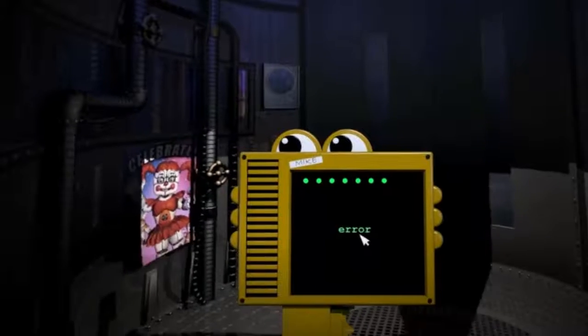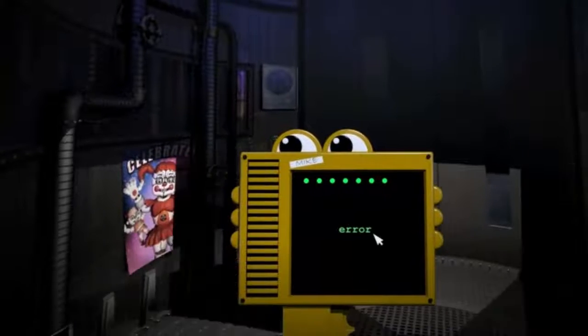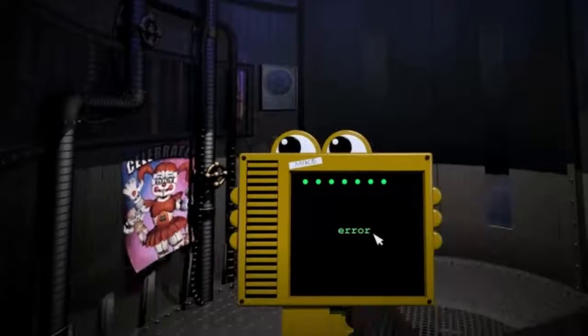It seems that you had some trouble with the keypad. I see what you were trying to type and I will auto-correct it for you. One moment. Welcome, Eggs Benedict.